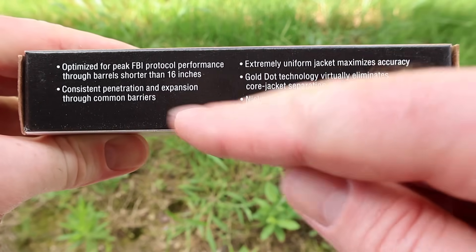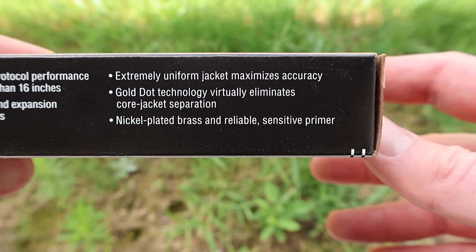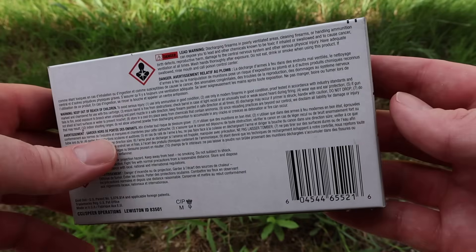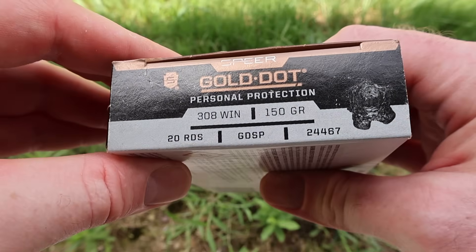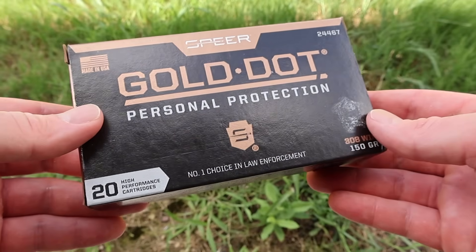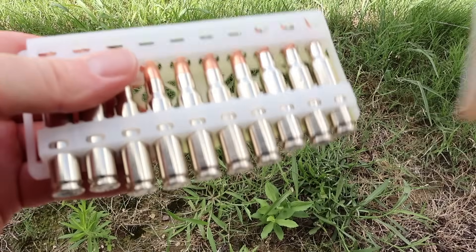It talks about being able to penetrate through barriers, but we're not going to be doing that — I'm just shooting it into ballistics gel. There's really no promo info on the back, just warnings. And there is no velocity stated on the box anywhere that I can find, so we will be measuring it with a chronograph and we'll see how fast this stuff goes.